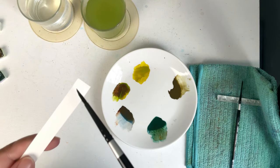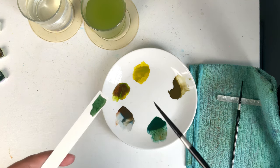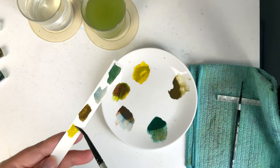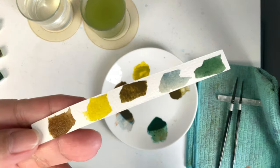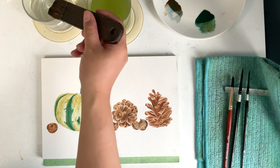I used a mix of deep phthalo green and ultramarine blue. I also mixed vandyke brown and ultramarine blue — green gray, greenish yellow, and a mix of greenish yellow, ultramarine blue, and vandyke brown. I used Bungyo watercolors, but you can use any colors you like.